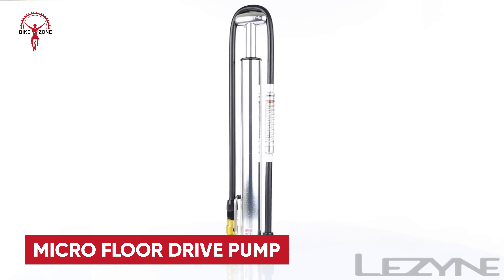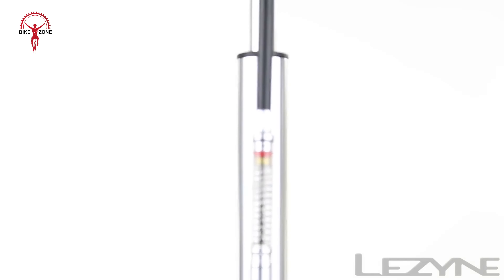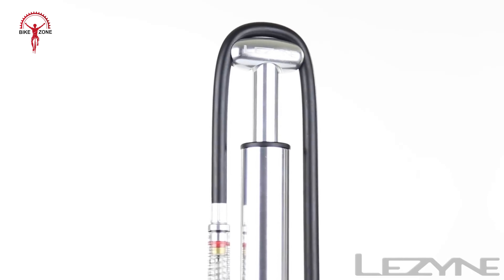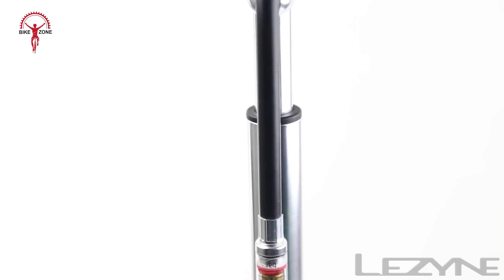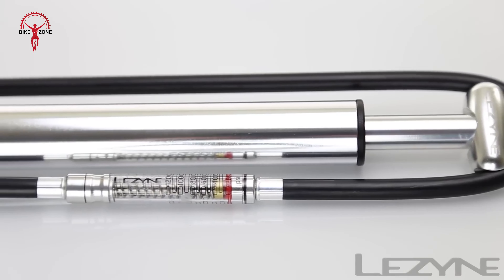We've got another one from Lezzine: the Micro Floor Drive pump. Due to its circular base, just over 1 inch in diameter, the Micro Floor Drive has virtually no freestanding stability to speak of. The whole pump is extremely lightweight, only about half a pound, which is great for portability, but not terribly helpful for stability's sake. We like this design a lot, except for one major flaw with the miniaturized version.